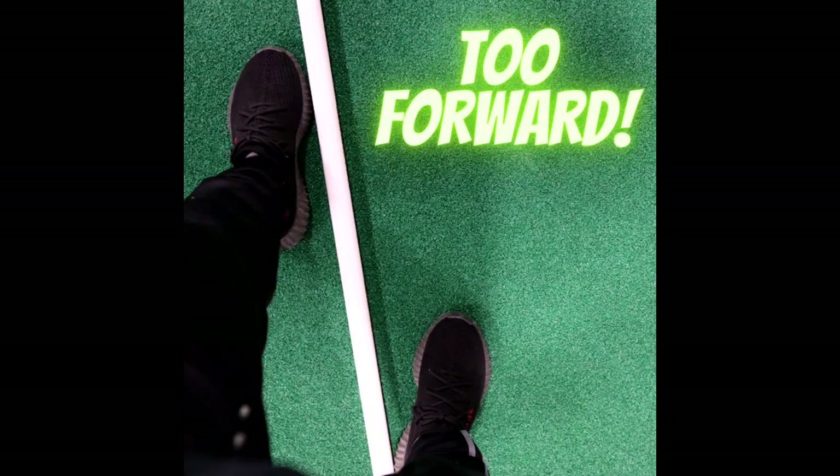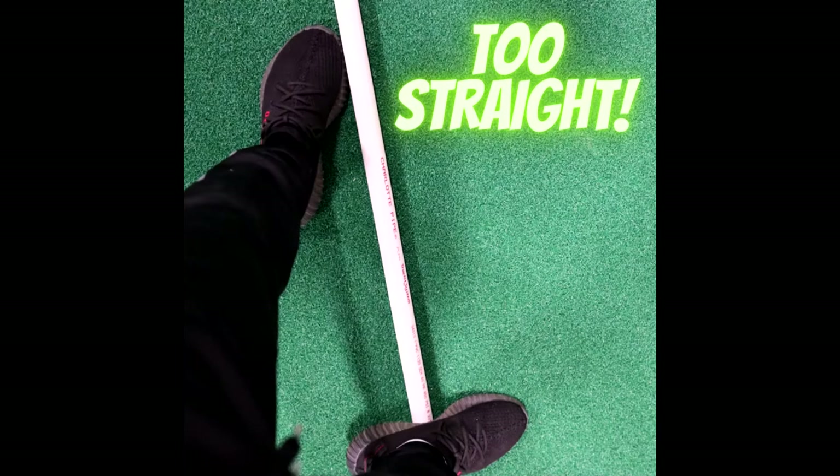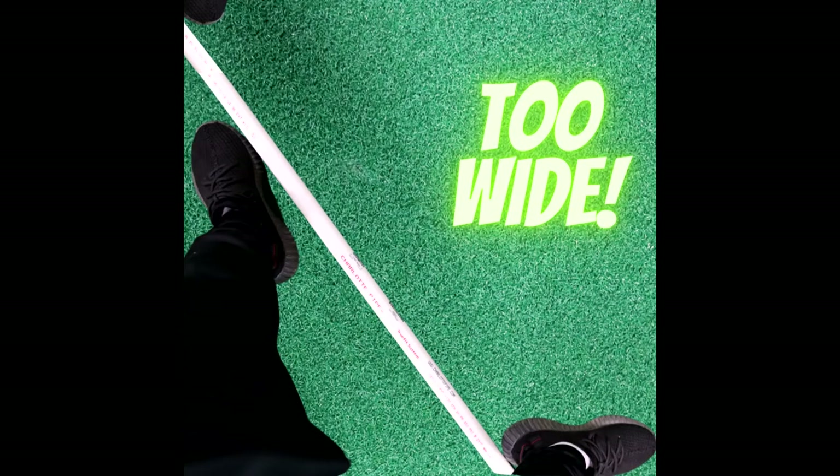If your stance is too far forward, you're going to have less power and mobility, and it'll leave your head and your body more exposed. If your stance is too square, your body and your head are exposed as well, and you'll have poor mobility and it'll be very easy for you to fall backwards — you'll also have a lot less reach with your jab. If your stance is too straight, it's going to be easy for you to be pushed off balance and hard to reach your opponent with a cross. And if your stance is too wide, you'll also be easily pushed off balance, it'll be hard to reach with your cross, and you're going to have really poor mobility.